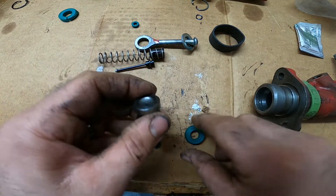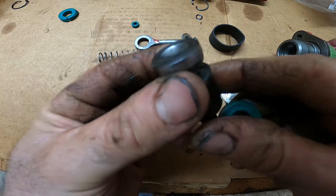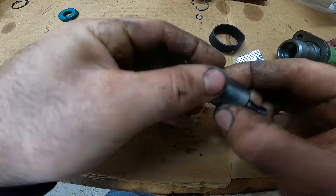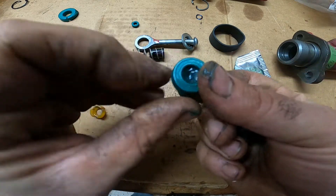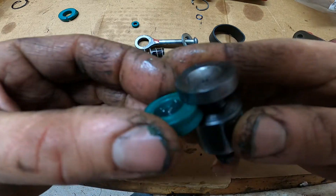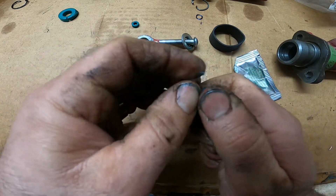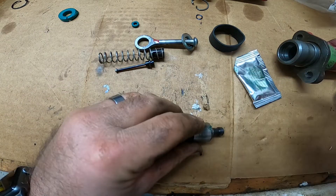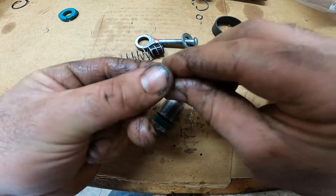First thing we're going to do is put the main seal back on. This kit comes with a little bit of grease — lube it up a little bit because we've got to slide this seal over top of the piston and we don't want to tear it. Always watch how you take the seals apart; that's the best way to know how they go back together. You can see the concave side goes just like that — stretch it over the end. Get some grease around it so when we push it back into the cylinder we don't tear anything.